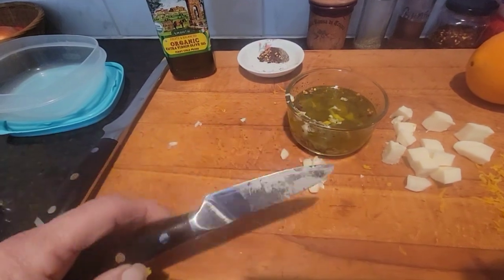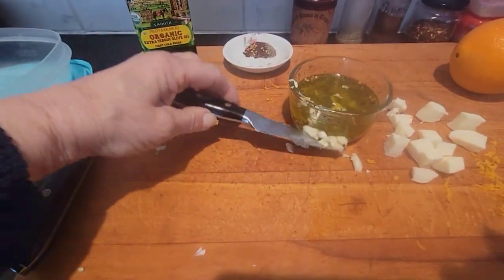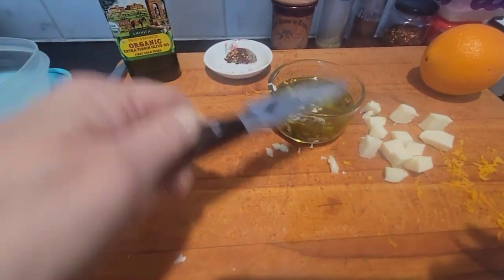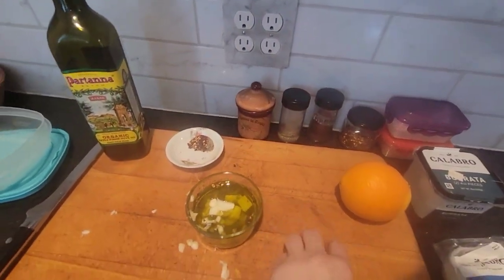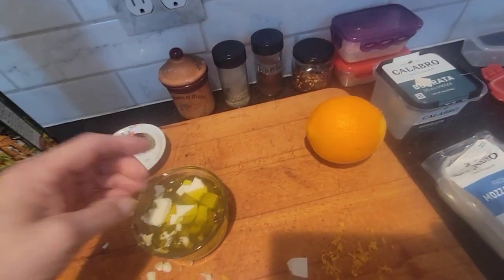I'm trying to get it all in with one hand. Then this stuff goes in. It's gonna be all good.